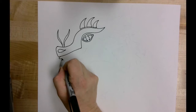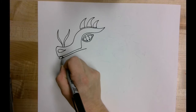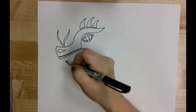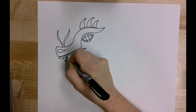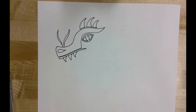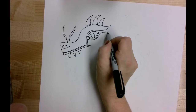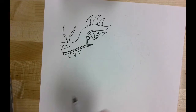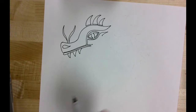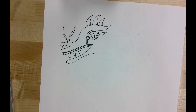The next thing I'm going to do is give him a little bit of a lip. I'm just coming in and adding a lip right under that snout. Then underneath that lip I'm going to give him some teeth. Those teeth are going to look like the same spikes we drew at the top. I was able to fit three teeth in the mouth area.